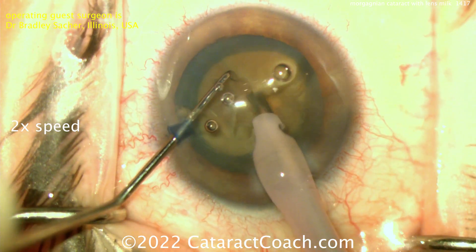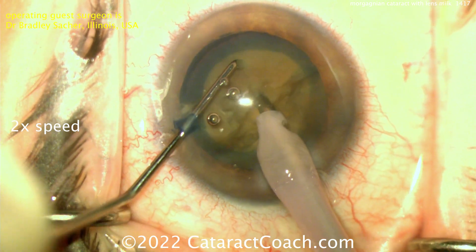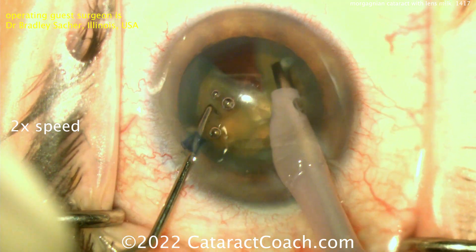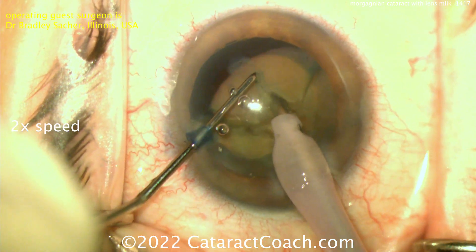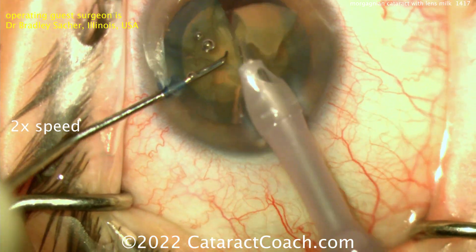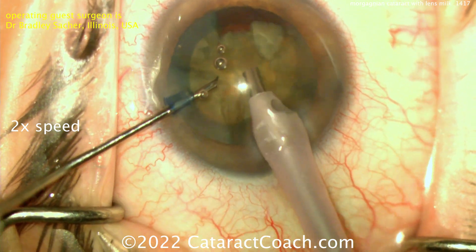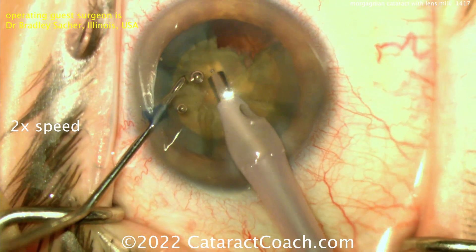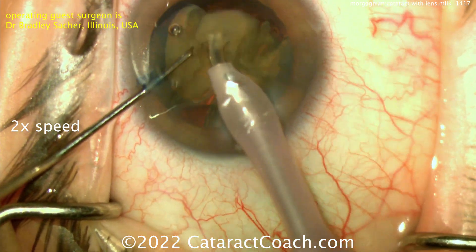Even then it doesn't want to separate fully. The technique is beautiful — rotate and chop, and more chop. Keep at it, don't stop. These pieces may be connected on the very bottom, like the petals of a flower. Once you finally get one out, you can help propagate the crack throughout the rest of the nucleus. There's one quadrant out. Don't worry if you don't get them all out — just keep rotating and chopping again.